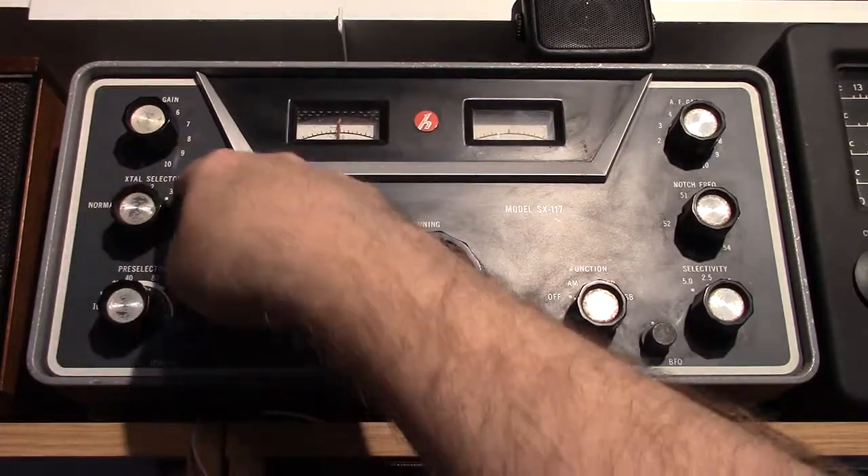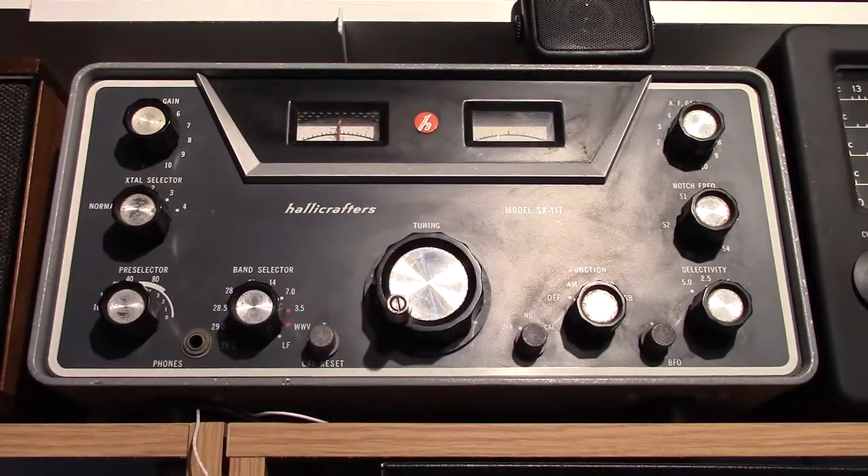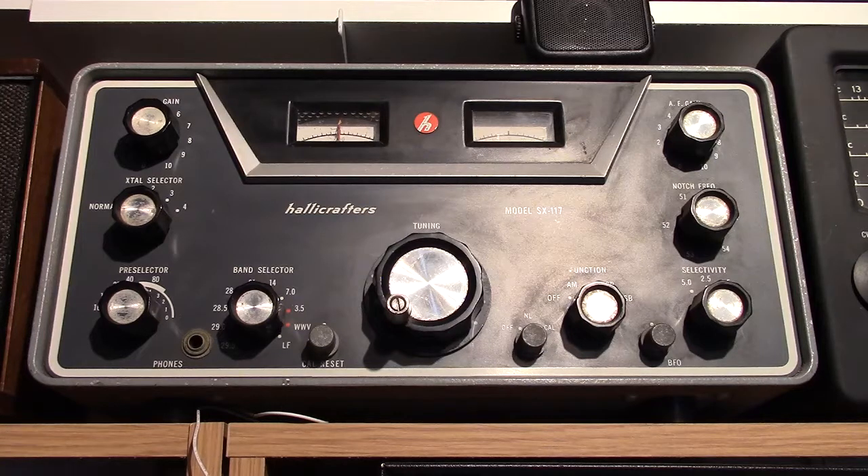There's a selector up here for selecting a crystal, and that would give you additional coverage if you wish to have coverage outside the ham bands. I bought this at a swap meet a number of years ago.